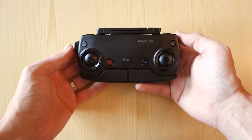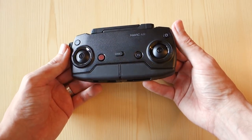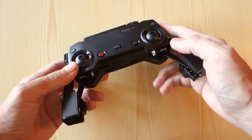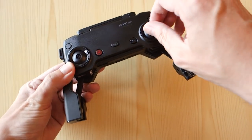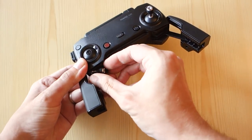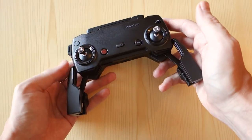The remote control is a sturdy affair — it feels like solid quality, better than any game console gamepad I've ever held, barring perhaps the NES. Inside the fold-out arms of the RC you find the removable sticks for the joysticks. They screw in on top of the controller and unscrew and hide away when you don't need them, making taking the controller with you a lot more practical, even though it is possible to fly the drone with only your smartphone.